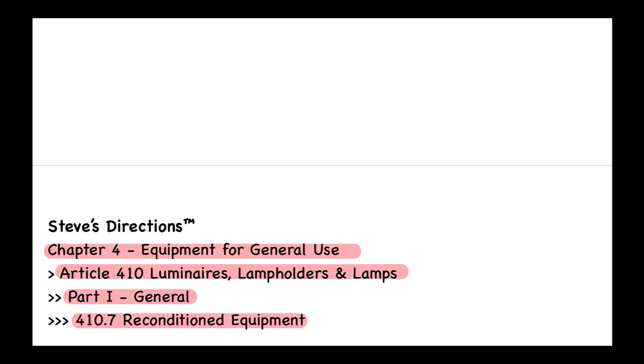What that means is: if you have this beautiful old chandelier and there's no retrofit kit available for it — and I'll assume based on my interpretation of the code that the retrofit kit would have to be listed for that chandelier — then you cannot install it. If someone has a retrofit kit that isn't listed, that's not acceptable. Basically, the code says you cannot recondition or rebuild a luminaire. You just can't do it, as per the NEC.